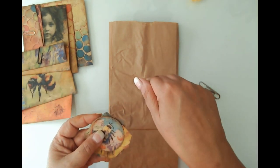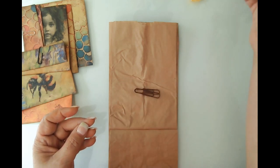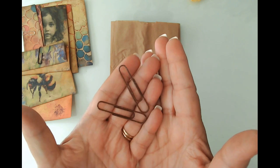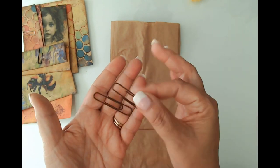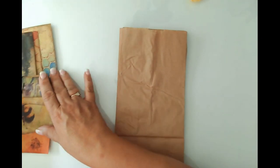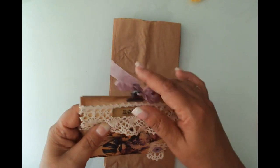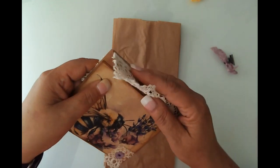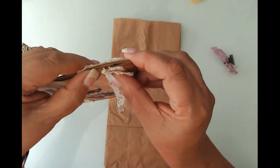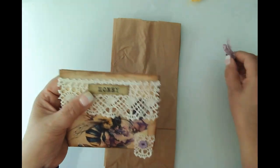If you don't see something in the description box, click on the link to the blog and that will take you to close-up photos. I have got two rusted paper clips - I am having a really hard time finding paper clips to rust myself, so I did order some from Etsy already rusted and I'm super stoked about those coming soon. In order to get this effect where we have a good overlap to hold this pocket shut, I'm going to show you where I'm actually folding the paper bag.